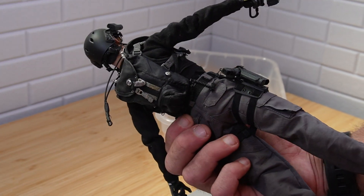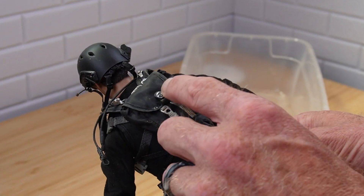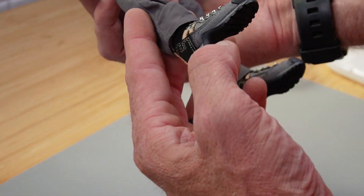Pistols from Damn Toys as well. It's got a cool backpack — this is from Hot Toys John Connor, little Oakley pack. And then it's got some Soldier Story boots. Love these boots.